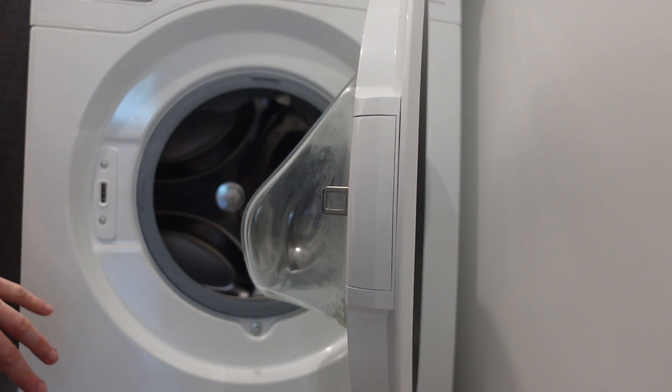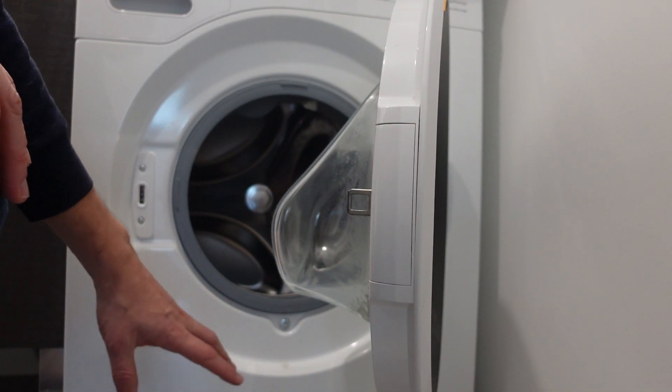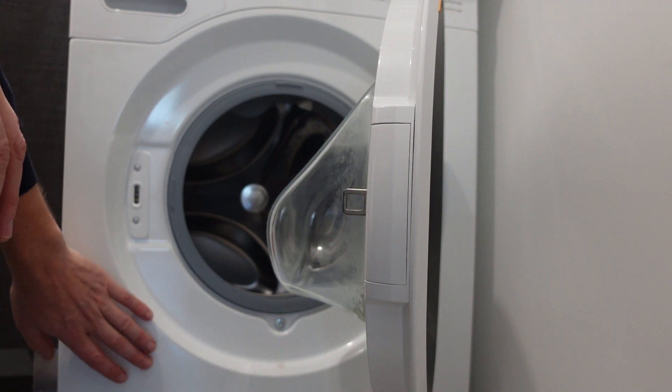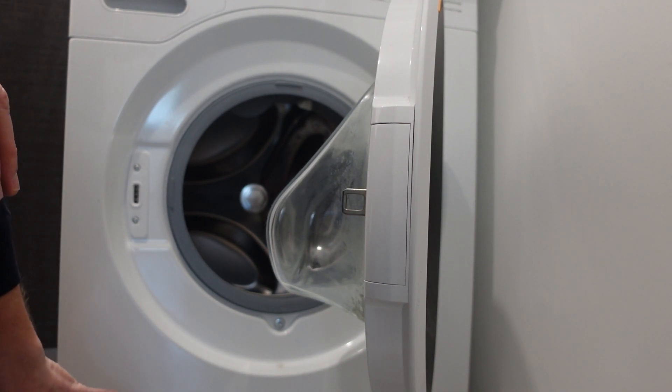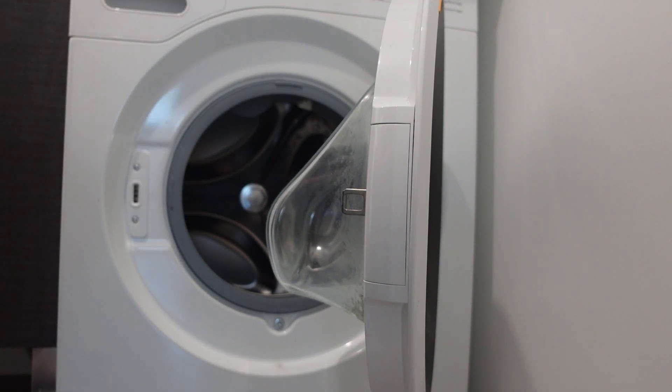The first thing to check would be to check the wiring between the two — get in here and make sure that there's nothing loose, disconnected, frayed, damaged, corroded, or anything like that in the wiring that goes from the drain pump all the way up to the control board.